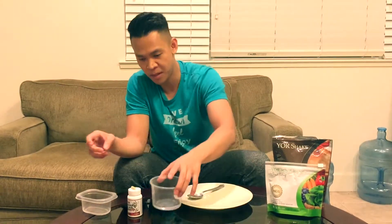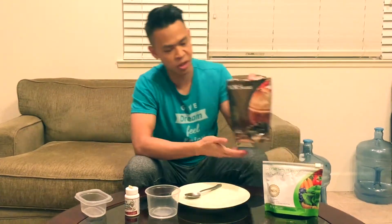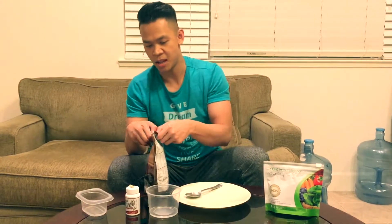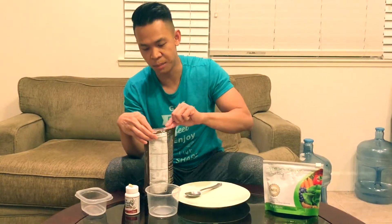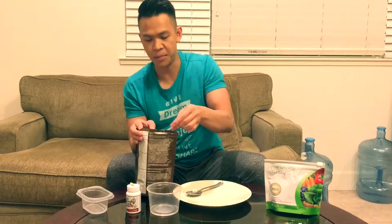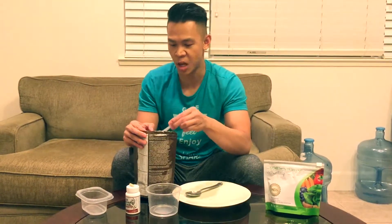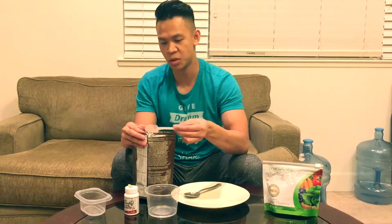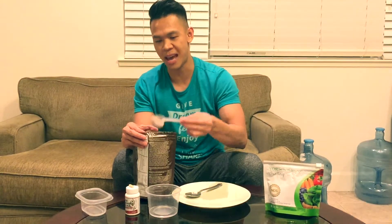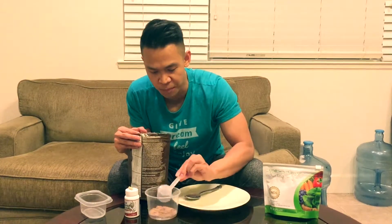So the first thing we have is just a little bit of water, maybe less than an ounce. Have some water on the side just in case it gets too thick. The first thing we're going to do is get some chocolate MRP — the cocoa helps your skin, and the protein in the shake actually helps heal and repair your skin tissues. So we're just going to use maybe like half a scoop to start.